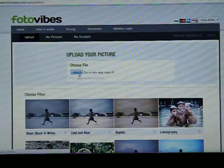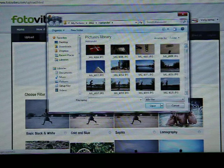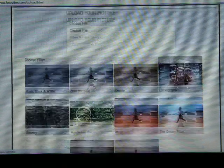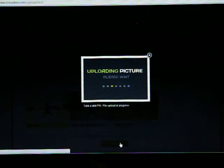From there you choose the file you want to apply a photo filter to — I'm going to choose this one. And today I feel like old photo stylish. Press upload and my picture is uploading to the server.